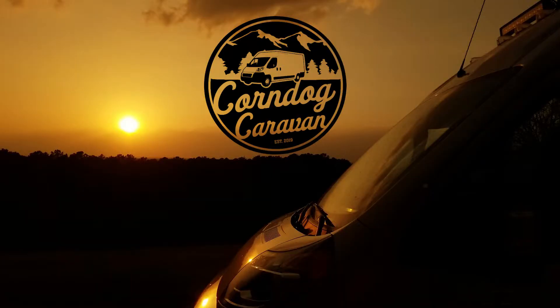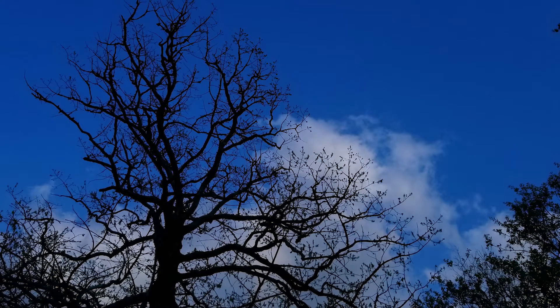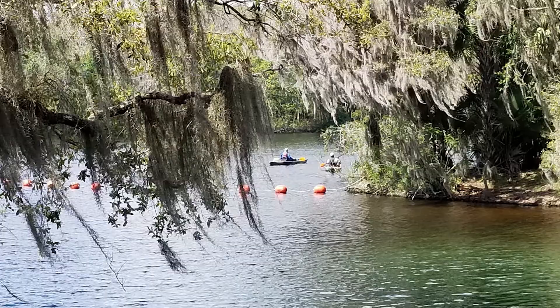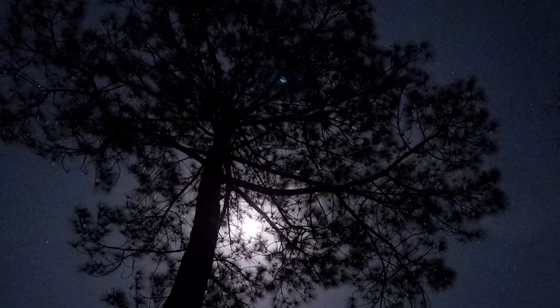Hey friends, welcome to Corn Dog Caravan. I'm Ray and you're watching the Corn Dog Caravan channel. My wife Chris and I decided there's more to life than working and doing house projects, so we sold everything we own and built out a Ram Promaster we call Otis — because others think it's stupid — and we're traveling full-time seeing friends, family, and exploring the beautiful country around us.